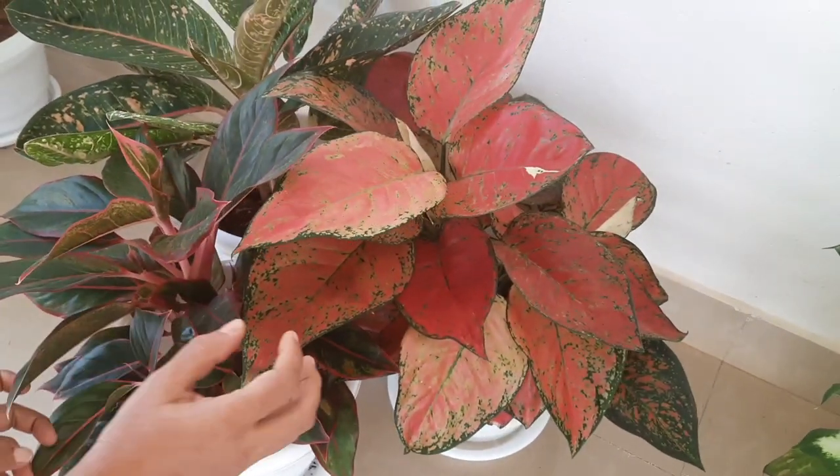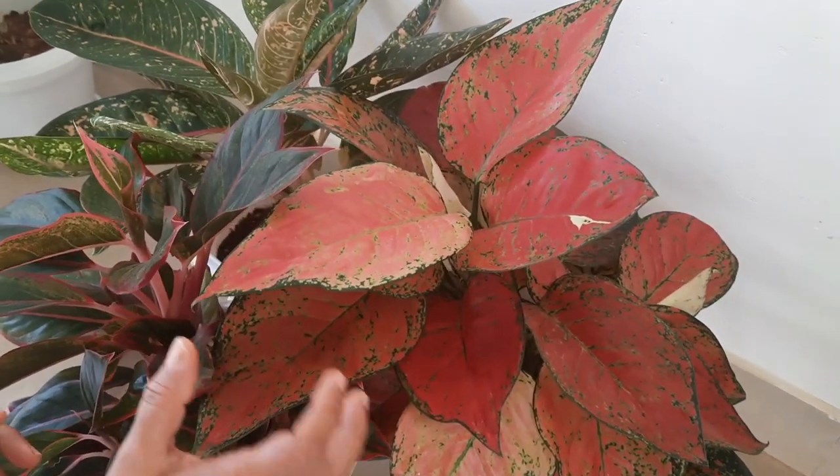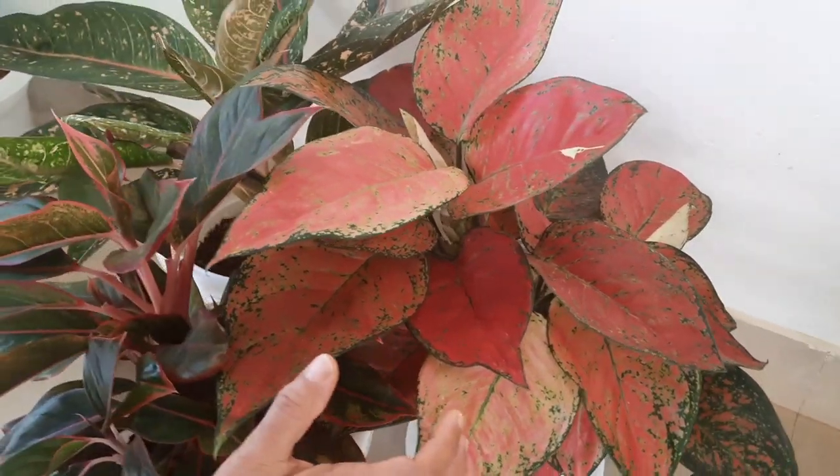We need to look at the one as well. We need to look at the three eyelashes. We need to look at the other eyelashes.